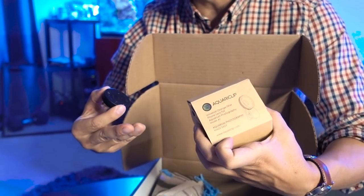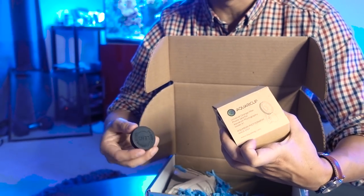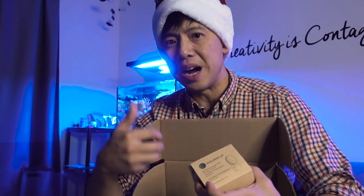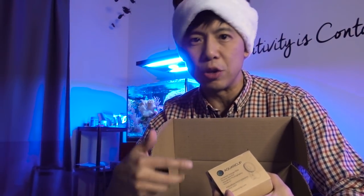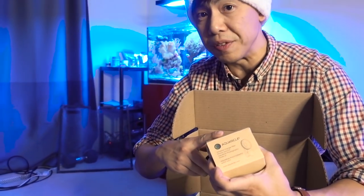Last video I talked about using an orange filter or a brown filter on your point-and-shoot camera. I'm going to do a follow-up video on what are some great filters to use for either your phone, your point-and-shoot camera, or a DSLR. And I was going to use an Aquarium clip as an example, but I didn't have the V2. Well, now I do, so — awesome!